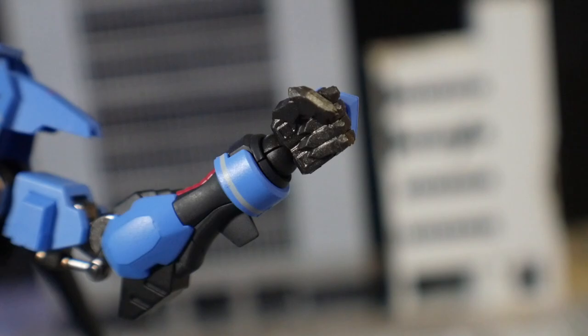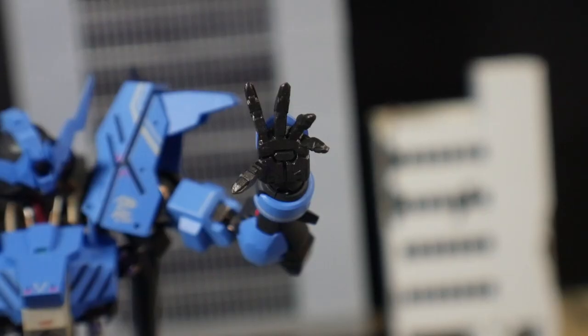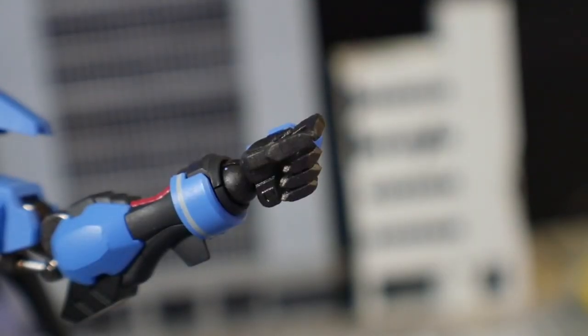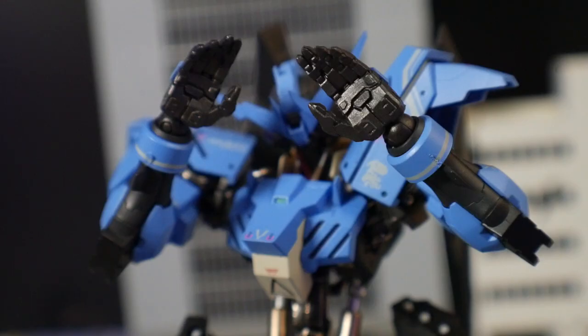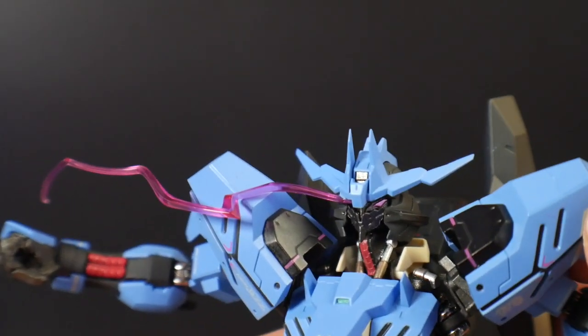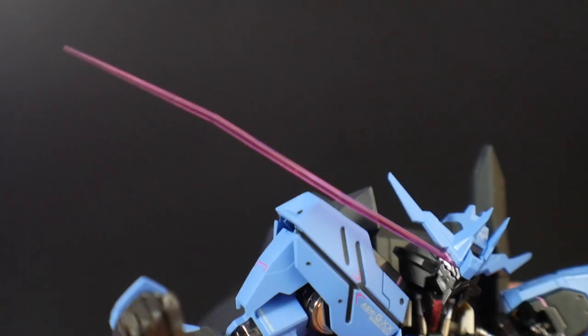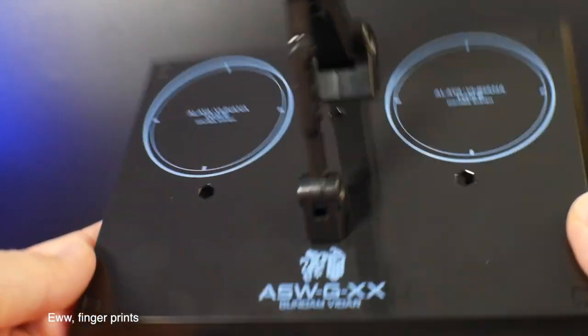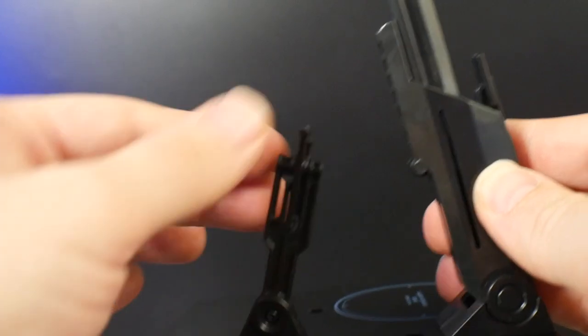For accessories, you get different hands: closed fists, expressive open hands, sword-holding hands, trigger-finger hands, and a palm-open hand. For V-fins, you get a normal V-fin, one angled to the left side of the head, one to the right, and one that goes to the right but straight out. You also get the base, which has a wide range of articulation and looks fine.